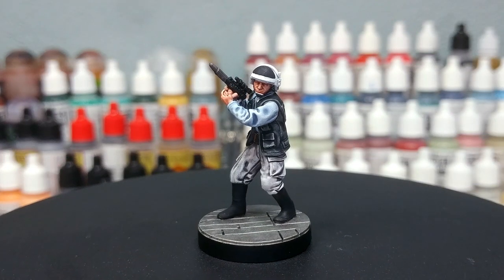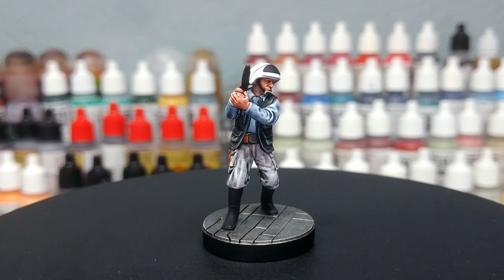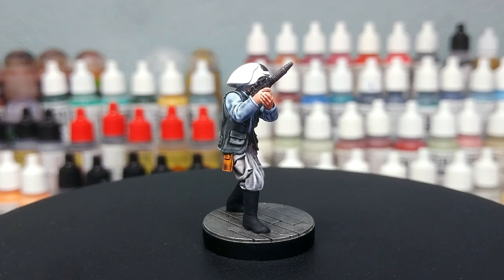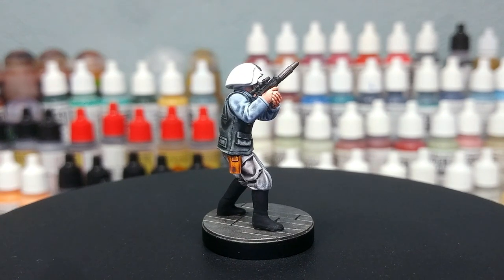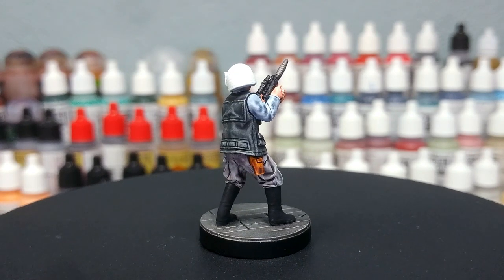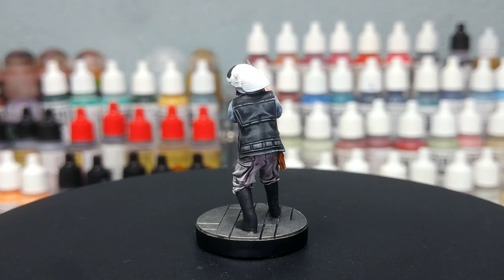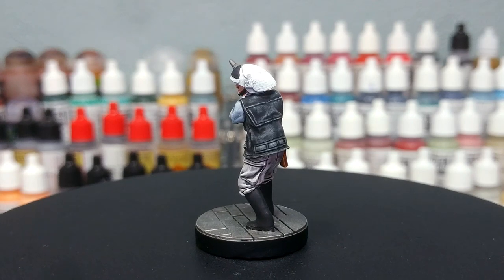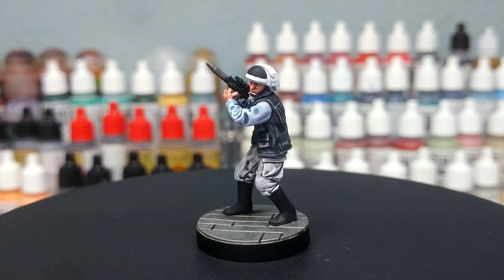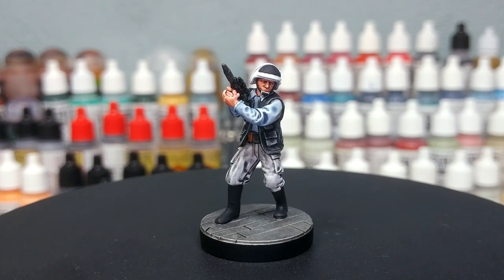And there at last our Rebel Fleet Trooper is complete. Throughout this guide I've shown you a couple of stages at which you could stop, and I think with a little extra work you get something you can be pretty happy with on the table. Even if you're looking to get something done very quickly, those extra stages give you examples of where you can decide whether or not to keep going. Honestly I like knocking them out as fast as possible, but even something as simple as that final Nuln Oil on the jacket really does a lot for the look of the miniature.